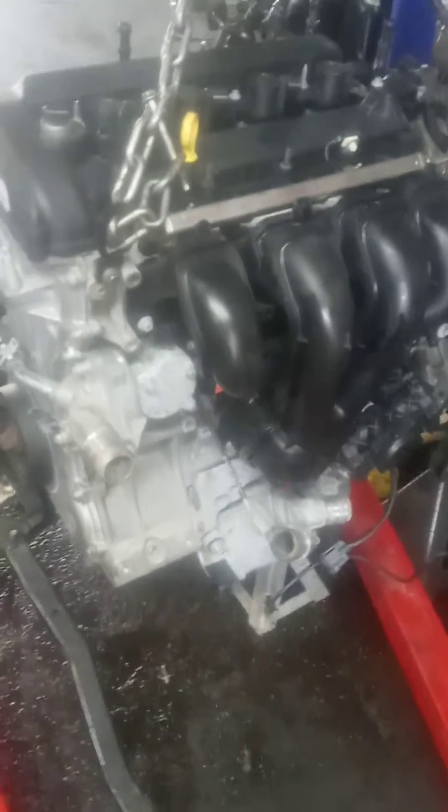Replacing exhaust seals. Replace exhaust manifold. Coils. Replace filters.